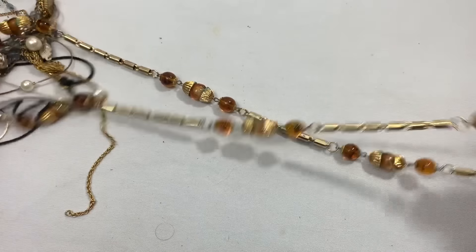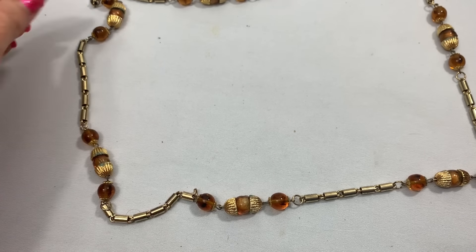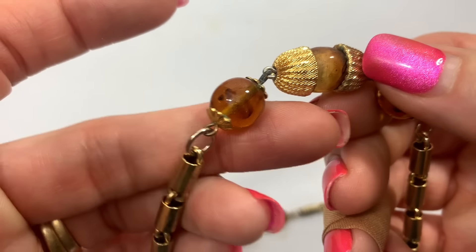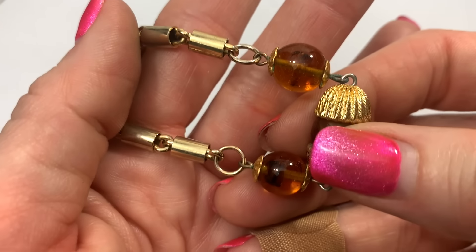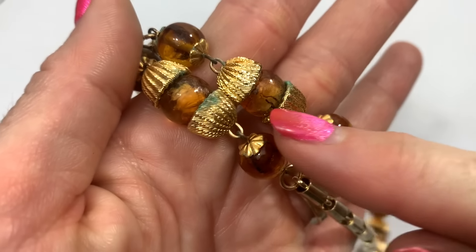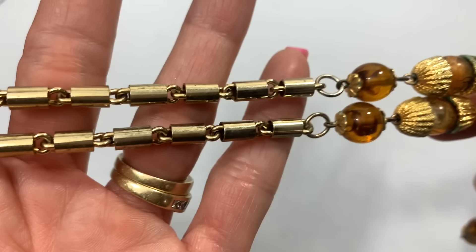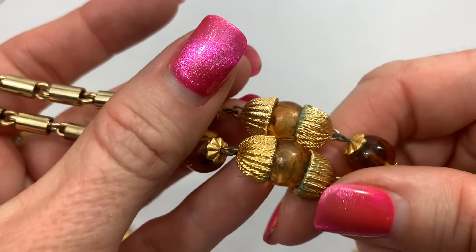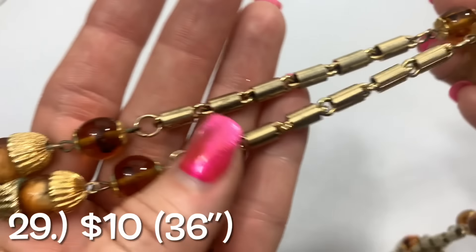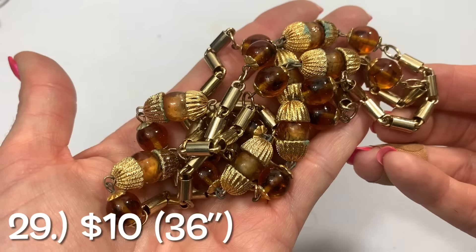This also looks kind of cool. Where does this one end and begin? It might be just one you pull over your neck. It has a vintage style to it for sure — I definitely think this one is older. A little bit of verdigris. I already showed you guys how to clean that up — worst case is it's going to take the gold tone off. So this necklace needs a little bit of help, but it's a cool vintage piece that just needs a little TLC.